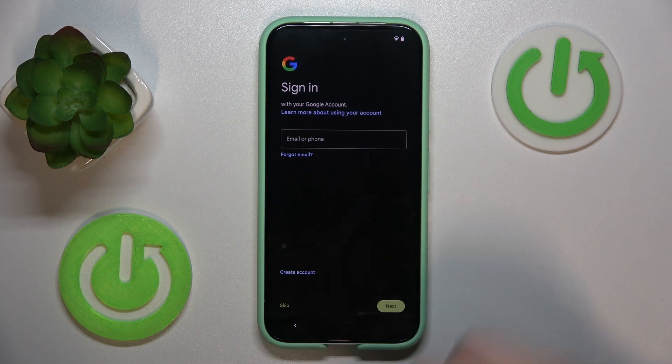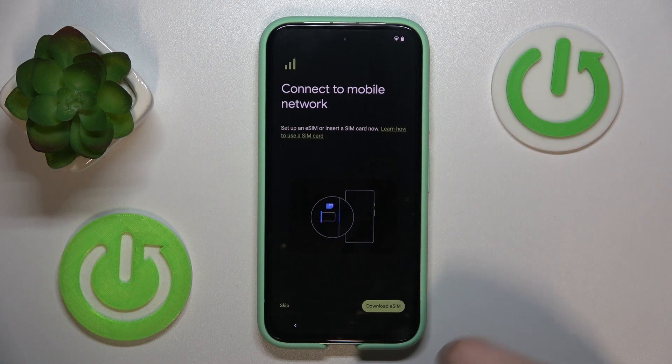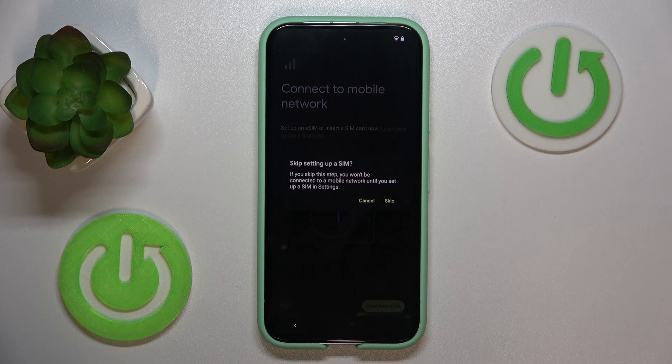Here you can optionally sign into your Google account, or you can skip this step and do that later on. Another optional step is to connect your device to a mobile network by inserting a SIM card, but we will have a separate video on how to do that, so for now I will skip this step.